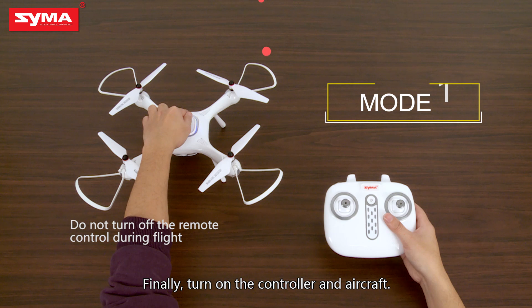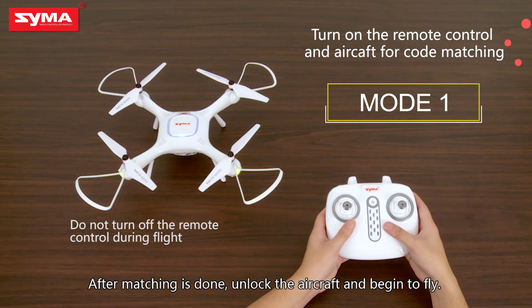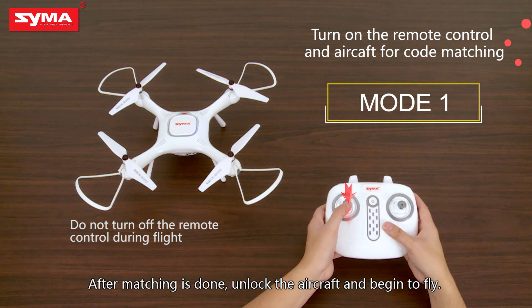Finally, turn on the controller and the aircraft. After matching is done, unlock the aircraft and begin to fly.